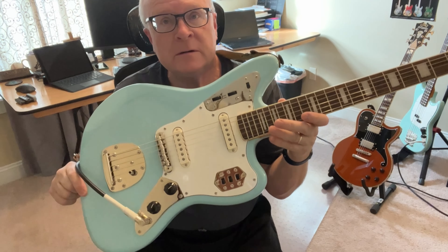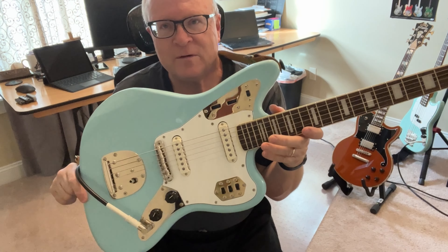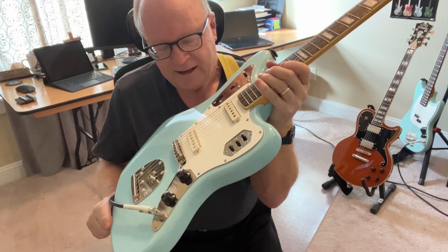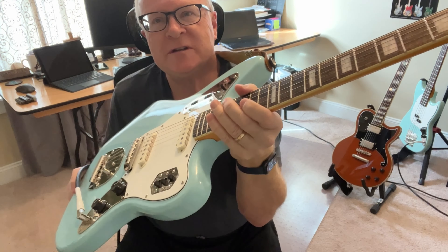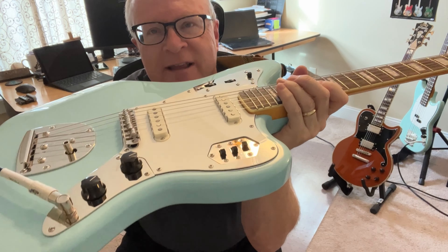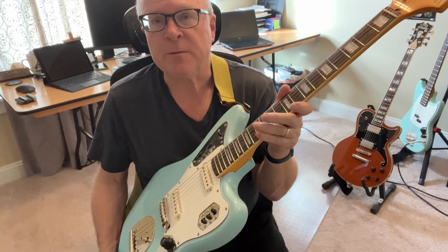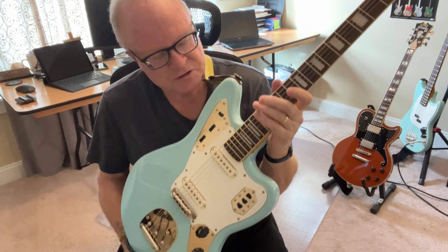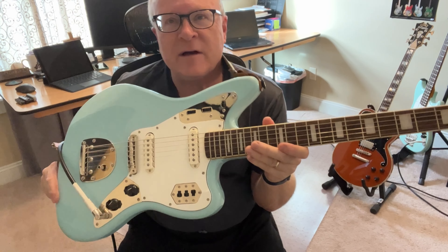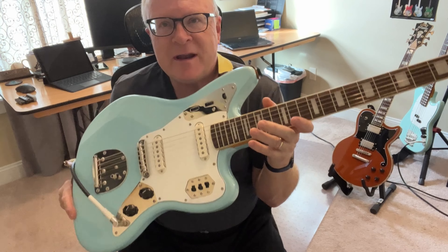The body is poplar, and it's fabulous. Some people say, oh, it's poplar — but PRS chose poplar for the John Mayer Silver Sky SEs, so it's not a bad tone wood at all. The single coils interestingly have a shield on either side. Being single coils, it will be a little bit more noisy, especially with higher gain. So having described all of that, I just love this guitar.